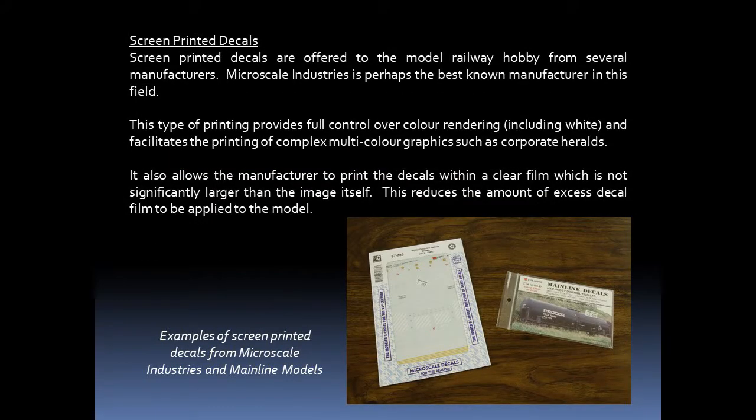Screen printed decals are offered to the model railway hobby from several manufacturers. Microscale Industries is probably the best known manufacturer in this field. This type of printing provides full control over color rendering, including white, and facilitates the printing of complex multicolor graphics, such as corporate heralds. It also allows the manufacturer to print the decals within a clear decal film which is not significantly larger than the image itself, reducing the amount of excess decal film to be applied to the model.